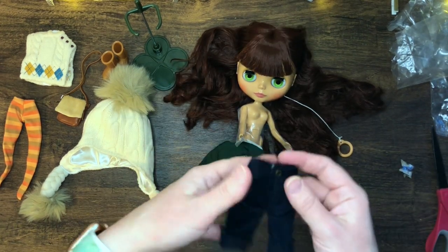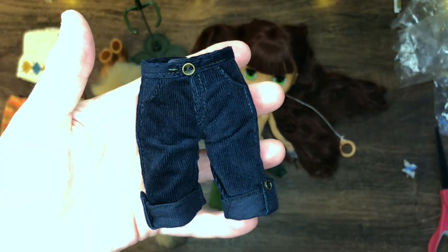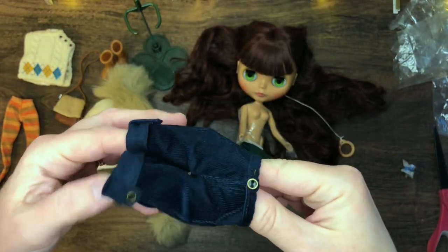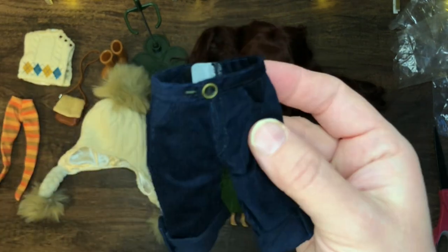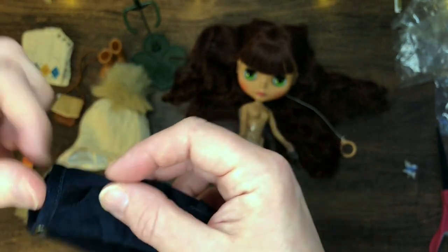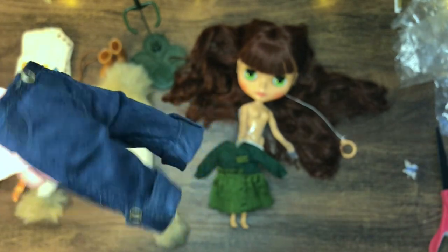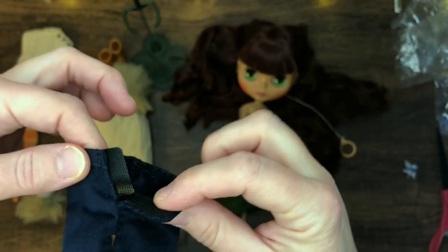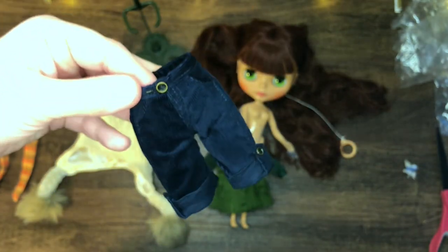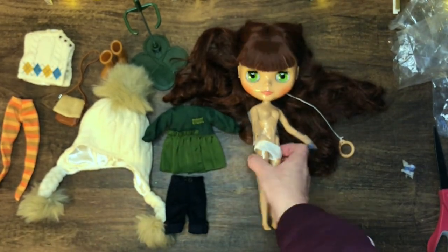Her little pants — oh my word, they're corduroy! They are a corduroy blue and they have a little button, though it's a faux button, not a functioning one. They're rolled up with more buttons for the cuffs, on both sides — so cute. And then there's a velcro closure in the back. I didn't realize these were corduroy, so that's just really really fun.